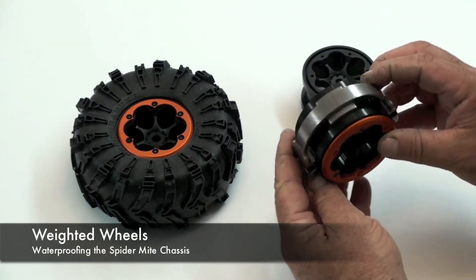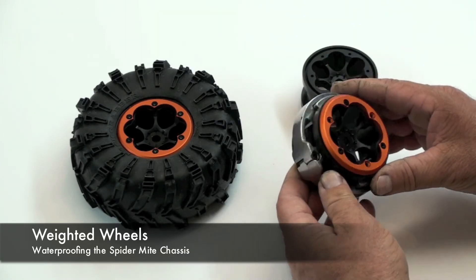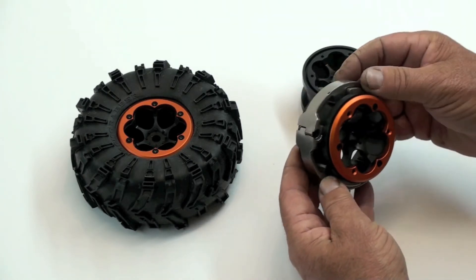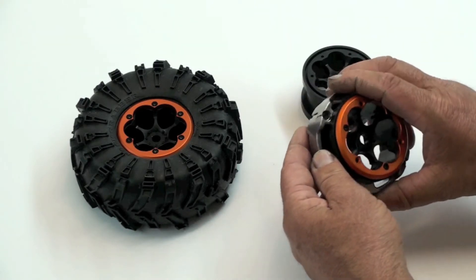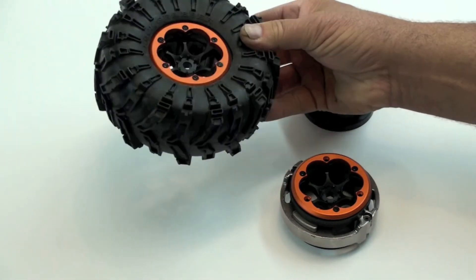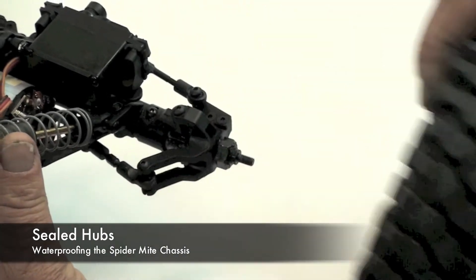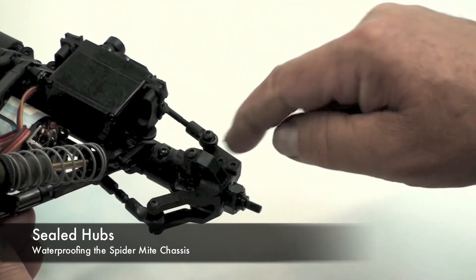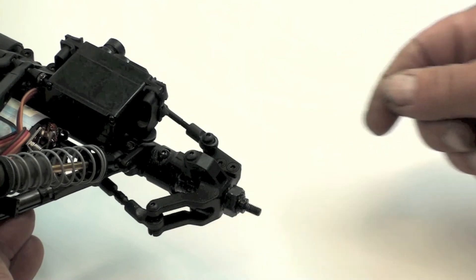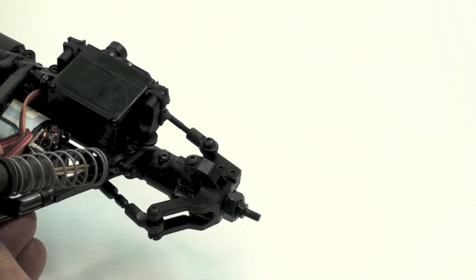This is the wheel assembly from the Spider-Mite. This orange rim is the beadlock rim. This silver ring is a weight system, which allows you to add and subtract different amounts of weight to aid in the climbing of obstacles. When it's fully assembled, this whole wheel weighs almost a pound. If I remove the front wheel from this chassis, you can see some of the grease that's been applied to the axle and the hub carrier. This also has a couple of sealed ball bearings inside this hub, which helps provide water resistance.